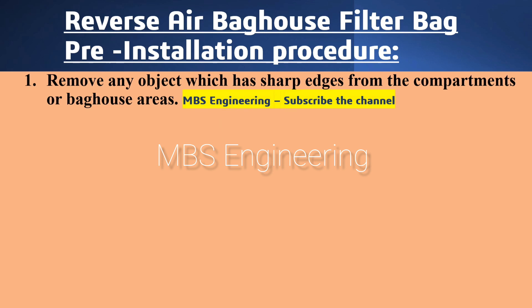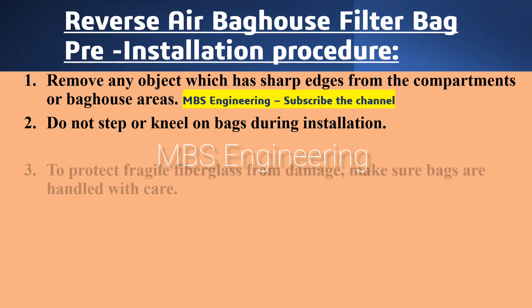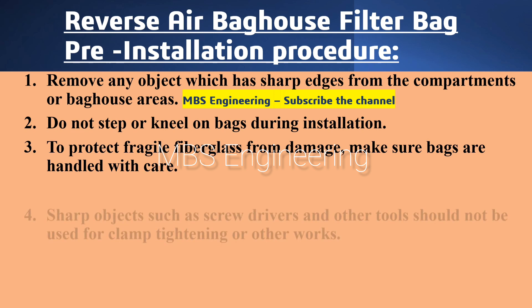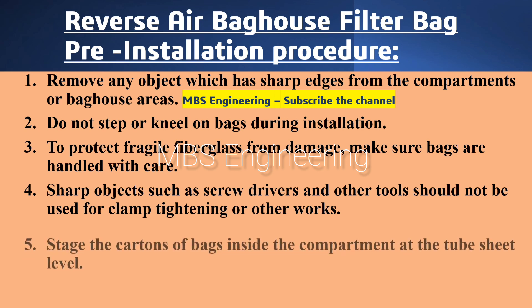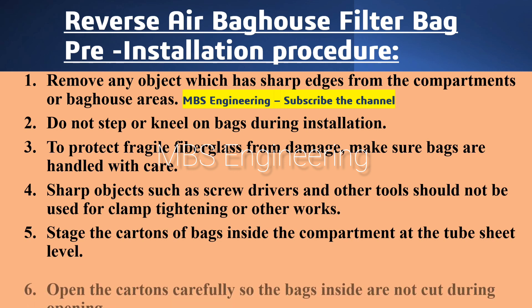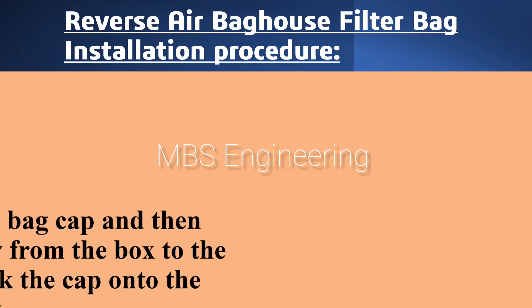Next, we are going to discuss and understand the pre-installation checkpoints and pre-installation procedure for the Reverse Air Bag House system. Point number one: remove any object which has sharp edges from the compartments or bag house areas. Point number two: do not step or kneel on bags during installation. Point number three: to protect fragile fiberglass from damage, make sure bags are handled with care. Point number four: sharp objects such as screwdrivers and other tools should not be used for clamp tightening or other works. Point number five: stage the cartons of bags inside the compartment at the tube sheet level. Point number six: open the cartons carefully so the bags inside are not cut during opening.